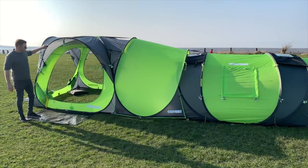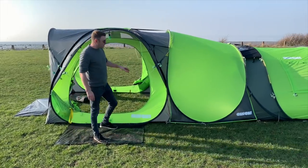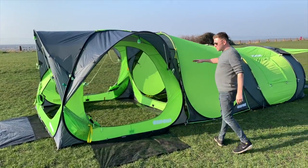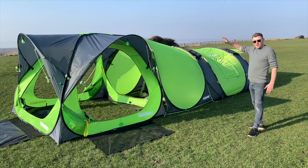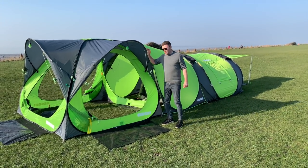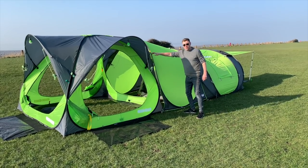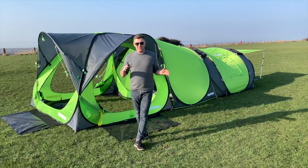So here we've got the hub on the outside - you can see the little LED lights and we've got it connected to the connector. What this does is it gives you a much larger setup. All of this can be used individually, so you can use the hub by itself, you can use the tent by itself, or use the connector with the hub. It gives you the choice of how you want to set up.